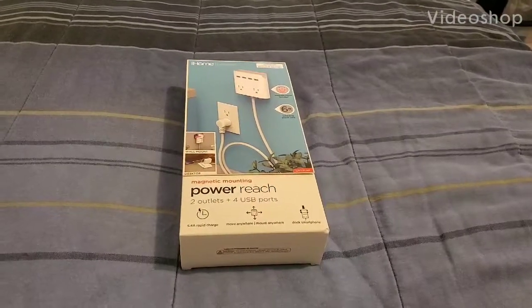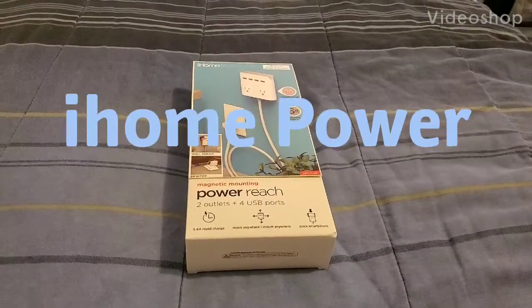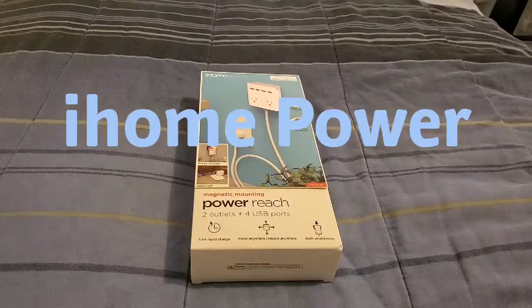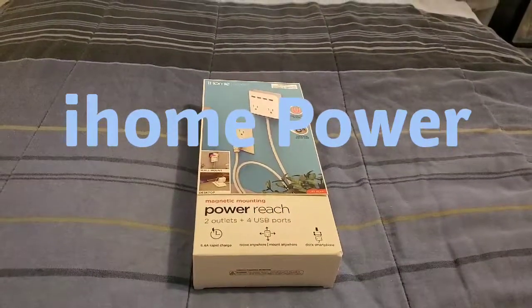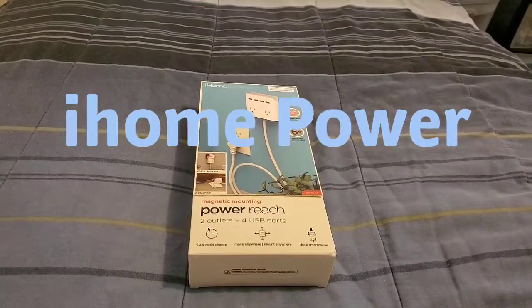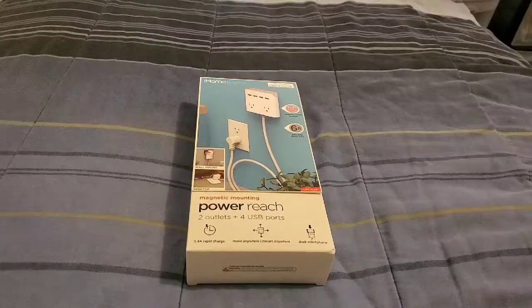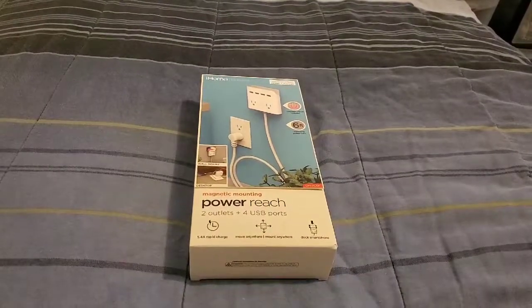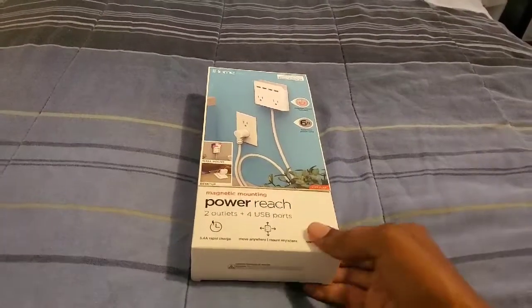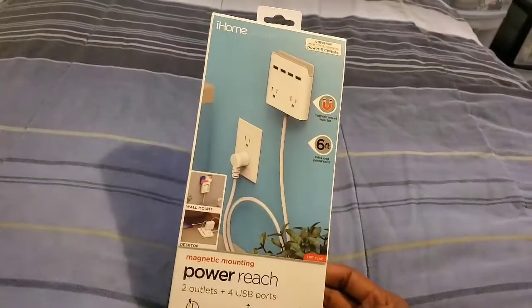Hi everybody, this is Jay Love and I have here iHome Power. You can charge up six devices — you have four USB ports and you also have two plugs on this device.